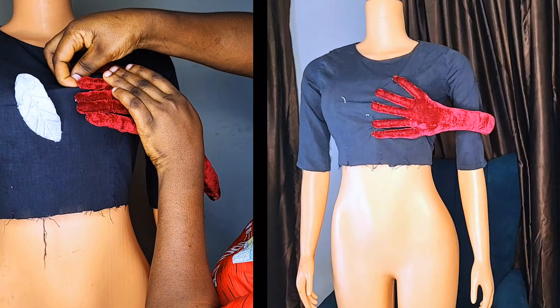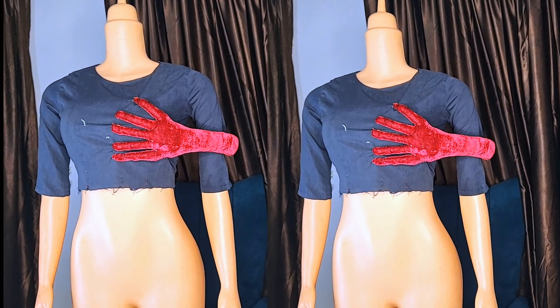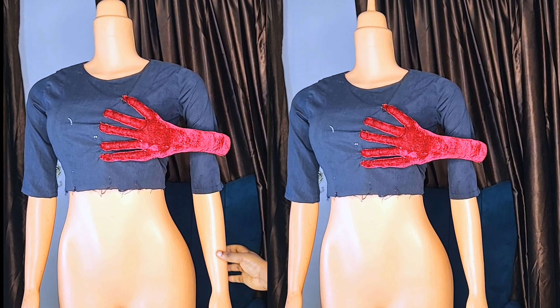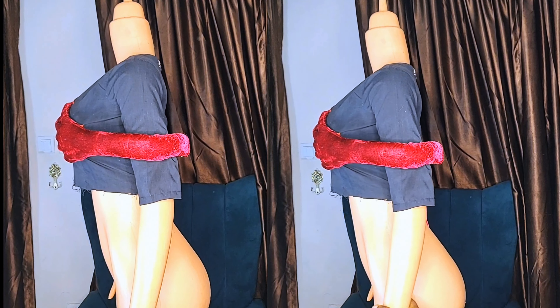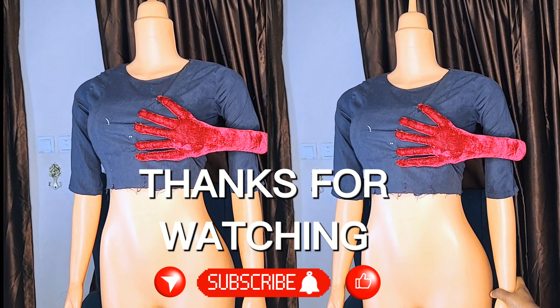Here is the final look — my bust-grabbing hand glove! Let me know if you try out this tutorial. You can also use this to design your bum area, so just be creative with yours. Let me know your thoughts about this bust-grabbing hand glove in the comment section. Thanks for watching, bye!